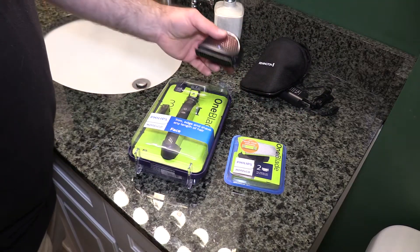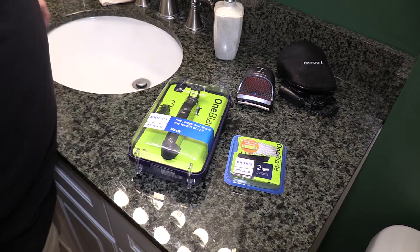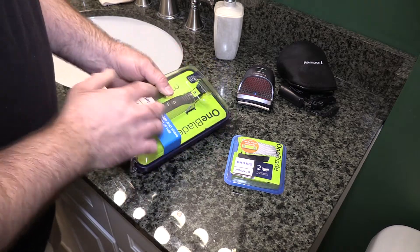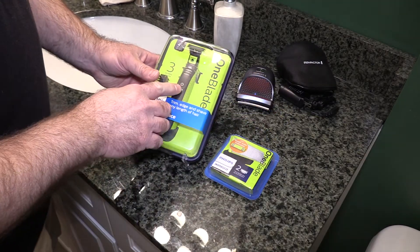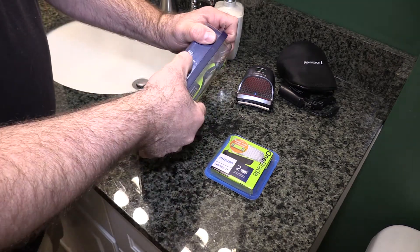The Remington HC4250 shaves the neckline pretty well if you want that five o'clock shadow, but I want to try something new for the neckline and do a little comparison here. This was actually on special — these two normally at $37 together, so a two-pack of blades plus the Philips and three stubble combs.